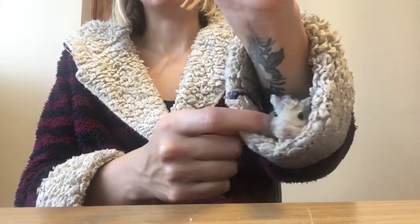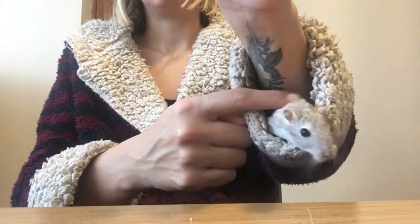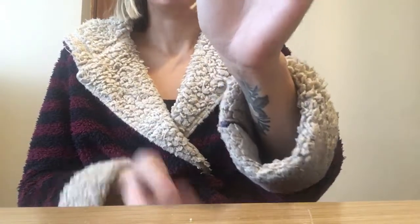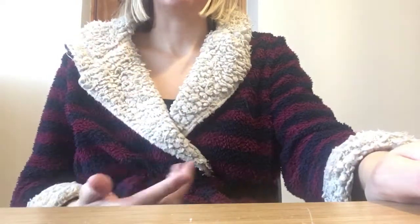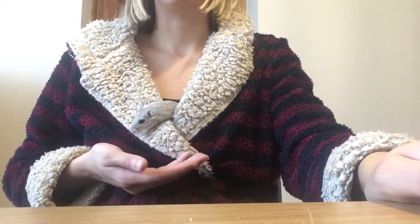This is basically what we do after breakfast — we have a little bonding session at my dining room table. My dining room table is directly opposite her cage, so she can always see her cage, which is another reason why she's so calm. She can also hide away, which obviously makes her calmer. Hello, peekaboo!